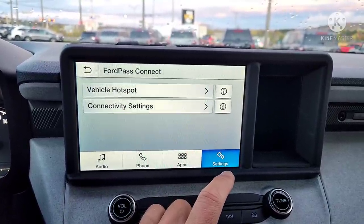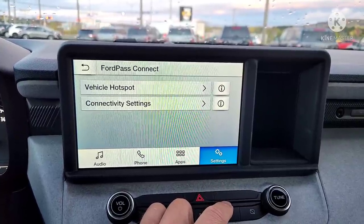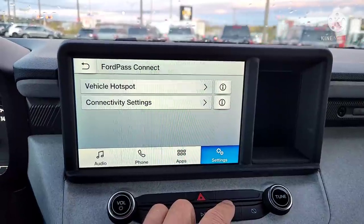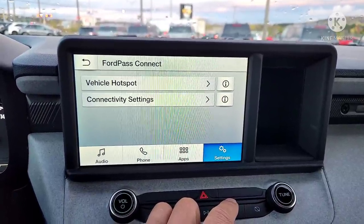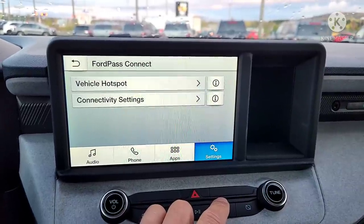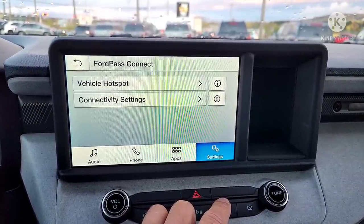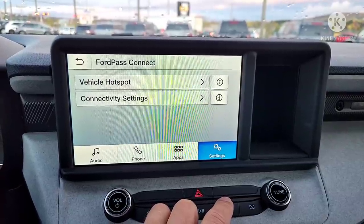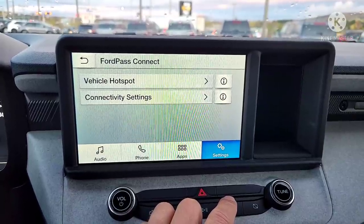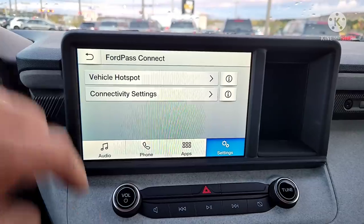You'll want to download FordPass on your smartphone. That lets you start the vehicle from a distance — you could even be in Canada starting a vehicle sitting in the United States. As long as both your vehicle and phone have a signal, you can start the vehicle remotely, check approximate fuel level, lock or unlock the doors, and find gas stations nearby.